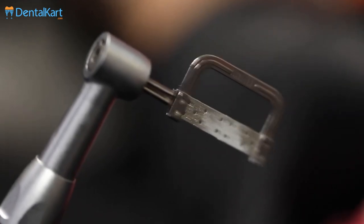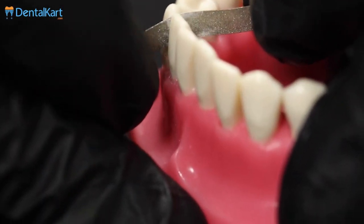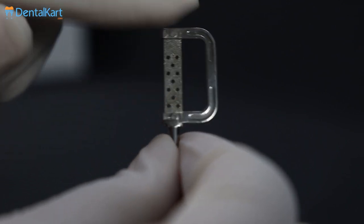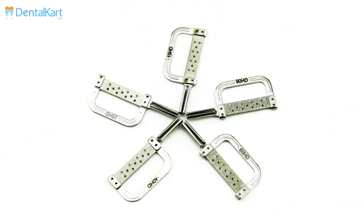The Walden Orthodontic Interproximal Reduction Kit causes efficient reduction and polishing of enamel. The abrasive strips are diamond coated and are double sided. Polishing strips are non-perforated, and measurement indications are present on the strips.